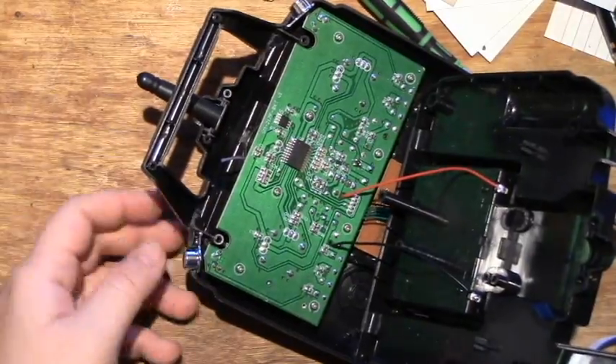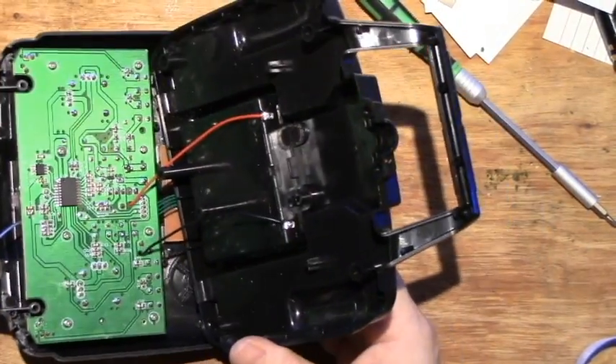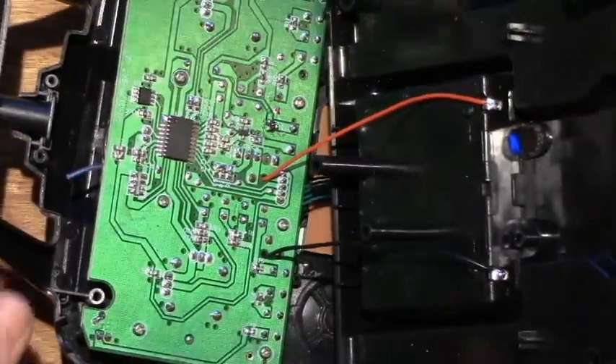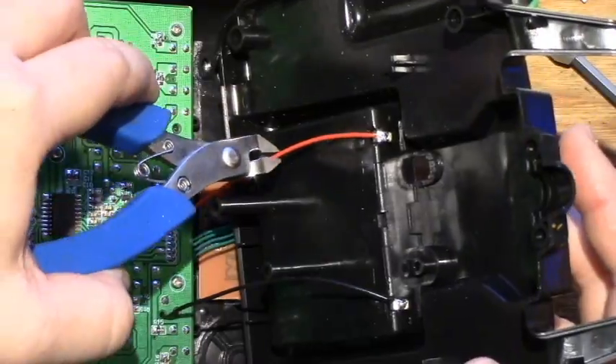There are two power wires that connect the battery case and the PCB, and they are hardwired — in this case you can see it's soldered on. So I just cut them in half to separate the two halves of the casing in order to work with the PCB.